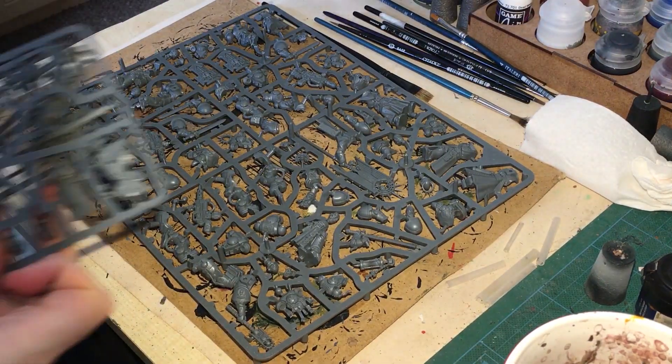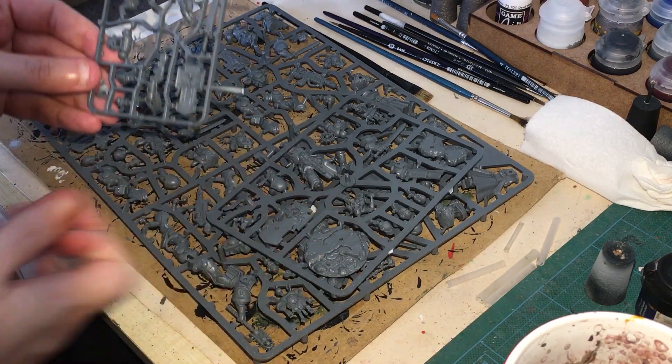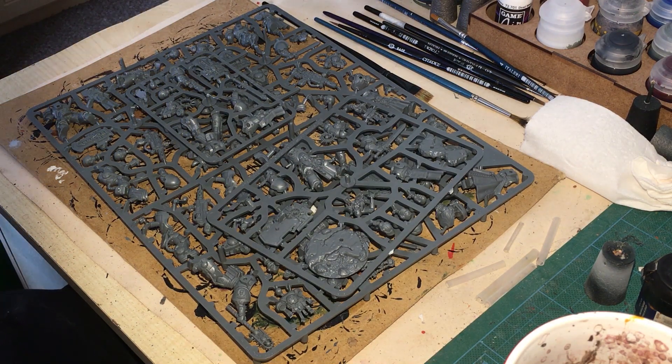One of the first things I've been doing while preparing for a batch painting session such as this is looking at what I can get away with by not including on the sprue or on the model to start with, and just trying to keep certain sections separate if at all possible.